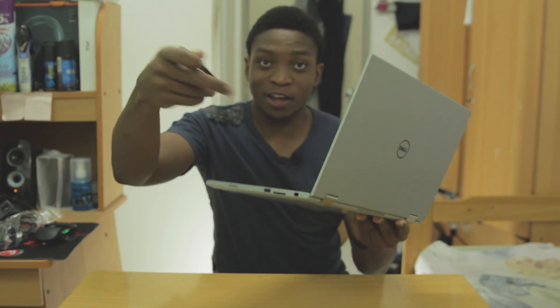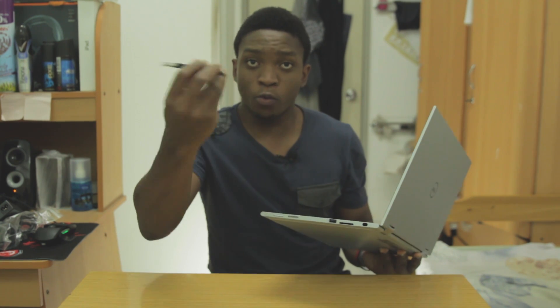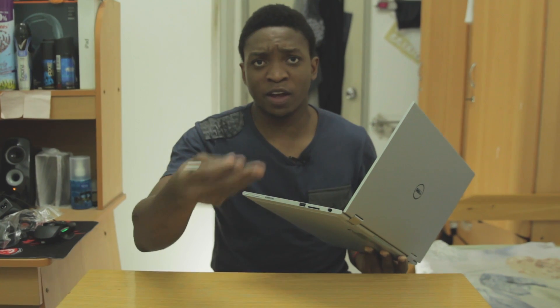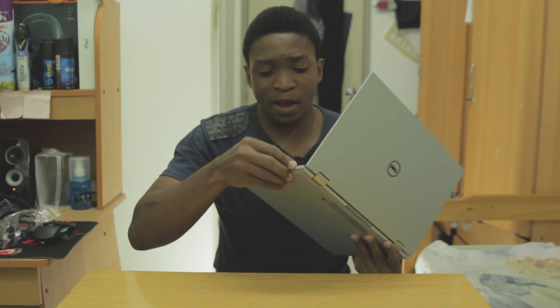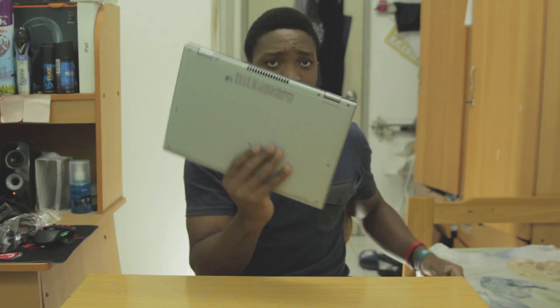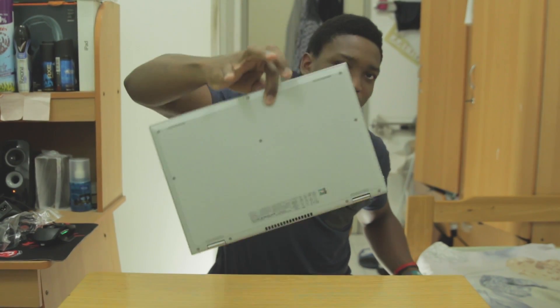The pen is pretty cool because the person I got this for is going to use it for school, so it makes sense to use it with OneNote from Microsoft or any third-party apps — you can draw and unleash your creativity. And that's about it for the product tour. It's really, really light — I can carry it with one hand, even with two fingers if this is the two-finger test.